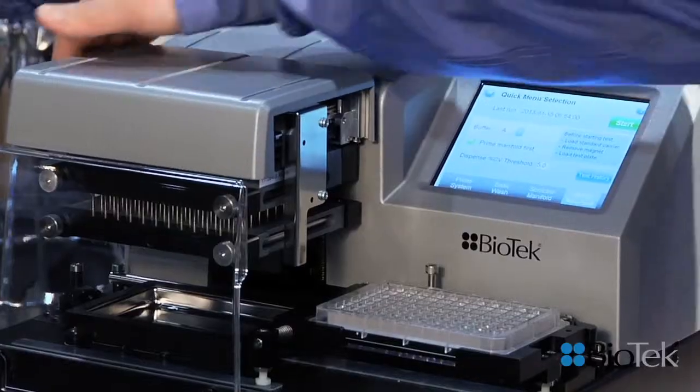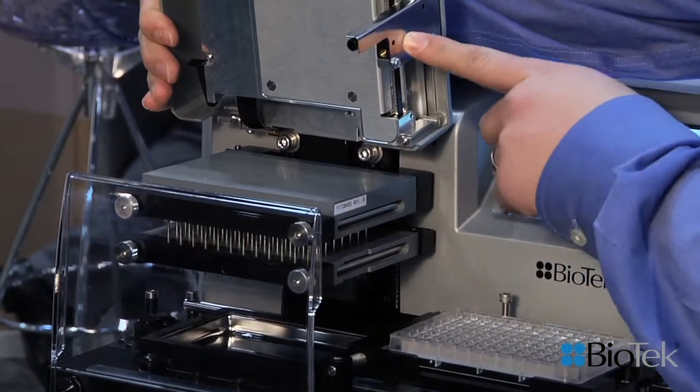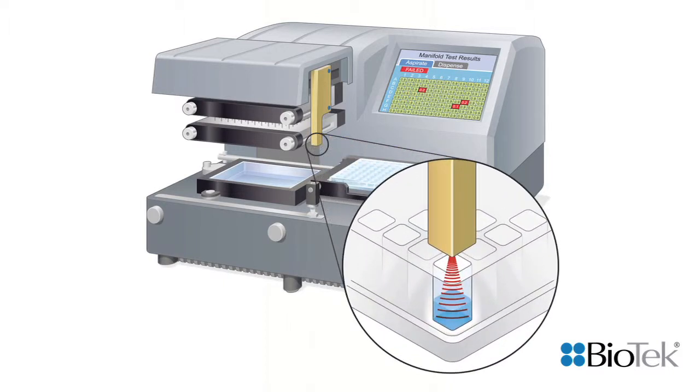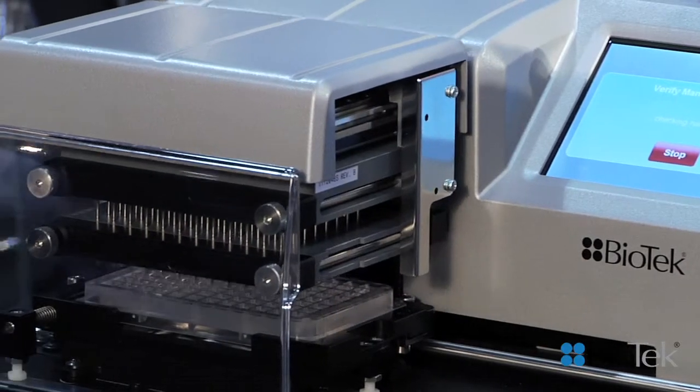There's a new module that's been added on top of the wash manifold here, and it houses a contact-free liquid level sensor. When it runs, that sensor acoustically detects the level of liquids in the wash after each aspirate and dispense step in the microplate, and that's how it detects the clogs.